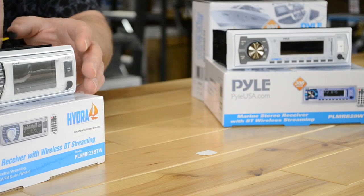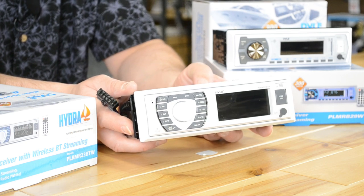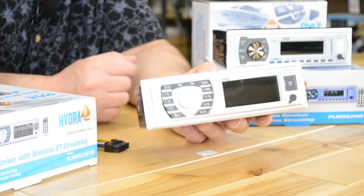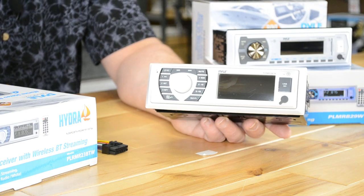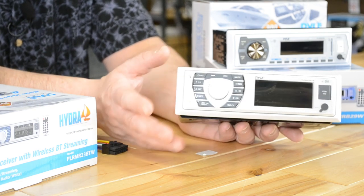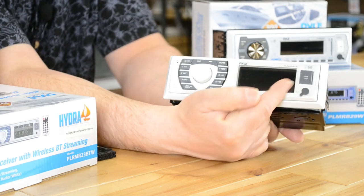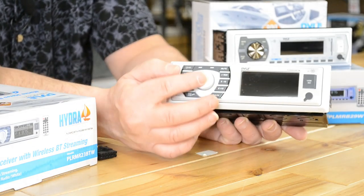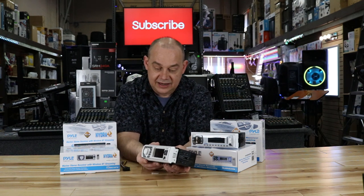On this side, we have the PLMR-MR23BTW — links will be below. This one also comes in black, called the 27BTB. You can tell these apart because the screen is larger and there are no buttons at the bottom — they've clustered them all around the volume knob, which also enters. If you like a bigger display and don't plan on using the buttons much, this is a pretty good layout. Honestly, once I set it up, I tend to leave these units alone.